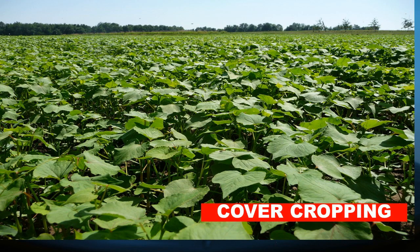Learners, you can look at the pictures of cover cropping.